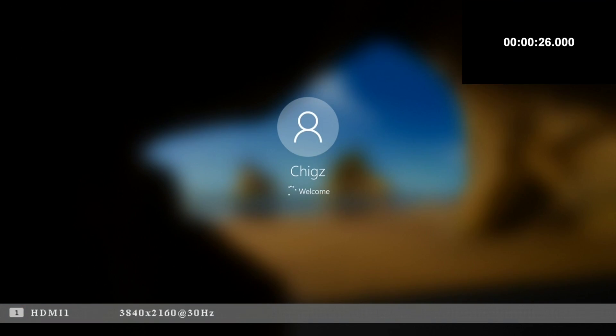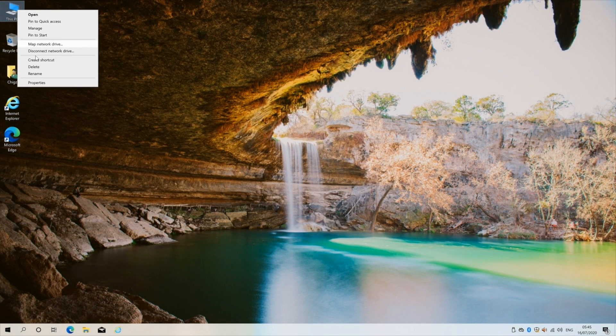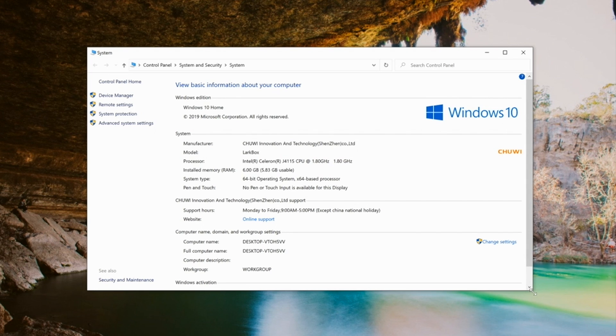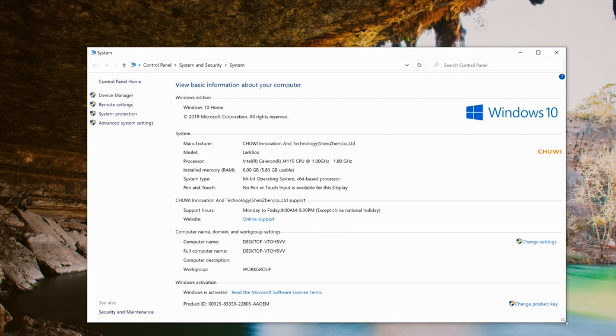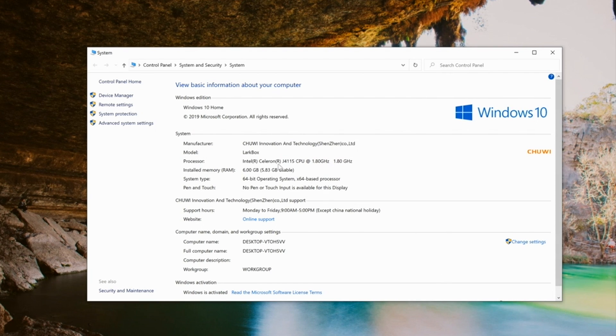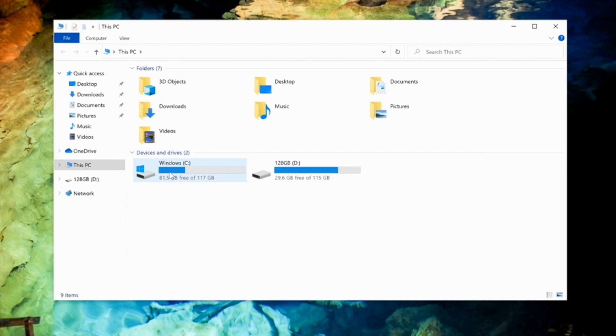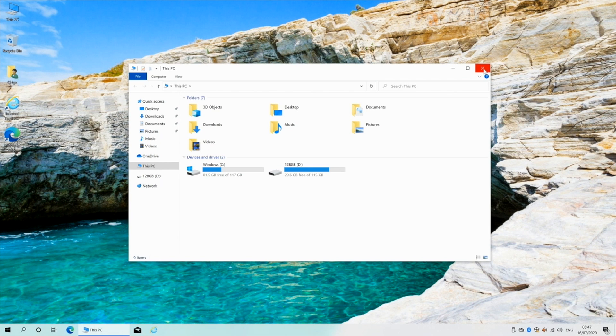First I ran a boot-up speed test and this mini PC took 31 seconds to fully load Windows to its desktop. Here is your full Windows 10 Home desktop. Looking at system properties, we have the Intel Celeron J4115 with 6GB of RAM and the 64-bit version of Windows 10 Home activated and ready to use. Moving on to storage info: 128GB of internal storage, of which 117GB are usable and 81.5GB are free.